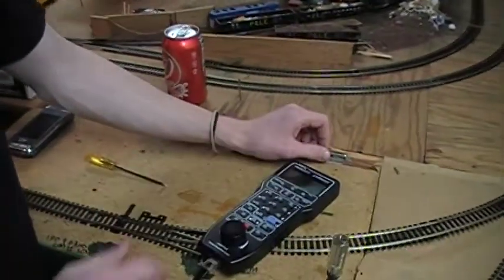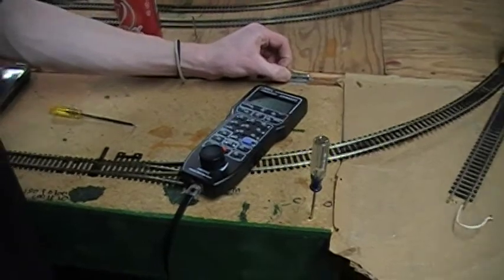The cameraman's Zephyr system is still on back order. If Digitrax lets you down — well, you know, this MRC system is a heck of a lot cheaper. But if you want to go with the Zephyr system, that's alright. I hope this video helped you guys.